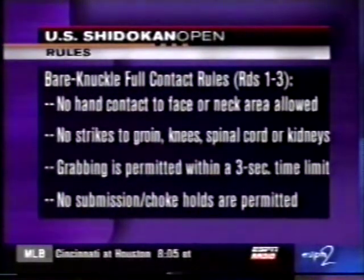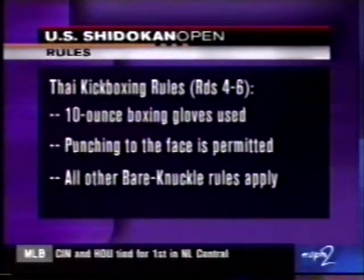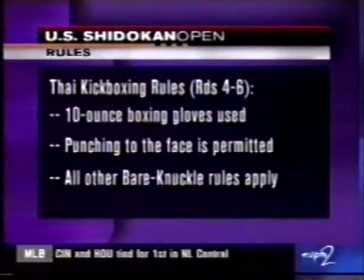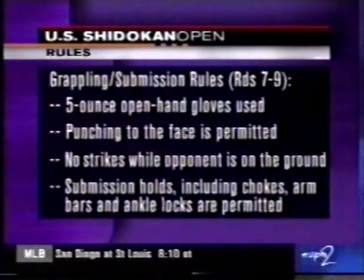That's the big one. And in Thai kickboxing in the middle, the punching to the face is permitted, and they go with the 10-ounce boxing gloves. Then as they go to the end, you've got 5-ounce open-hand gloves used in rounds 7 to 9, and you can punch to the face.